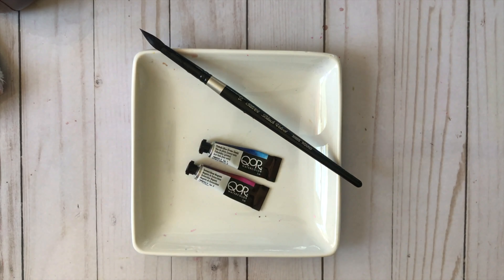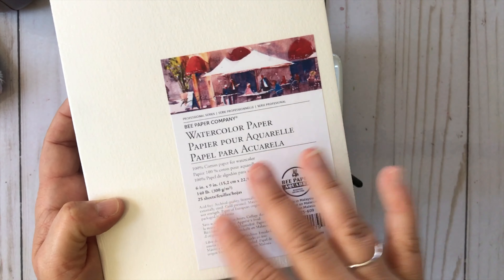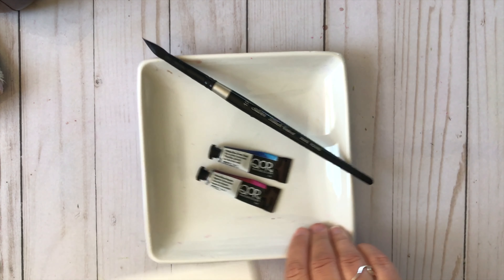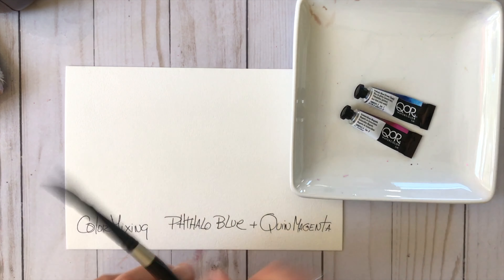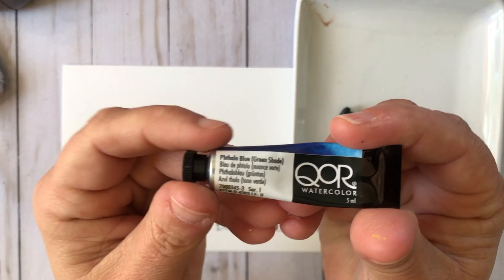I am using Core watercolors today for this mixing video, and I'm also using Bee Paper Company's watercolor paper for this swatch out color mix. The Core watercolors are from Golden and I really enjoy working with them.